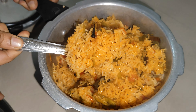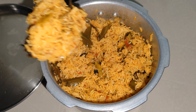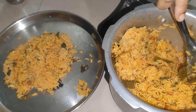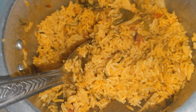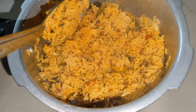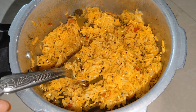We will prepare the tomato rice for this time. If you try it, please share in the comment section. If you like this video, please like, share, and subscribe to our channel.